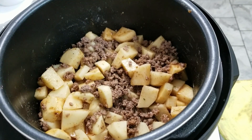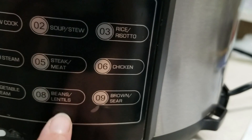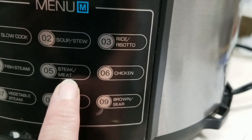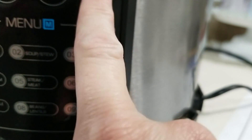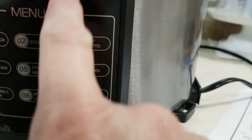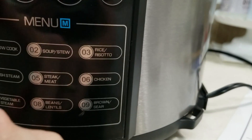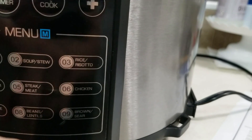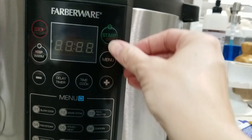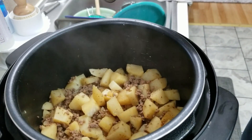This recipe was for the Instant Pot and says to put it on high pressure for five minutes, but on mine I ended up putting it on the steak or meat function, which is function number five. I first had it on nine minutes but the potatoes were not done, so I put it on for five more minutes. If you're doing it in a pressure cooker like mine, I would do it for about 15 minutes and it should be done.